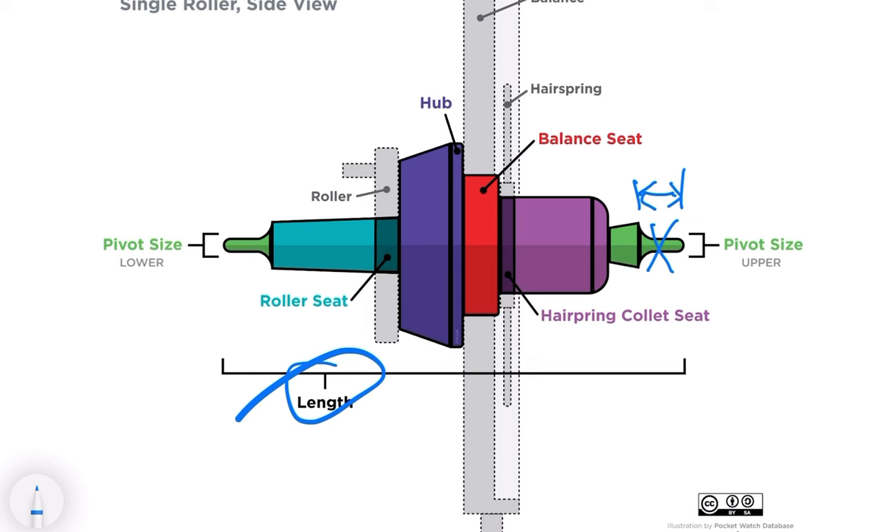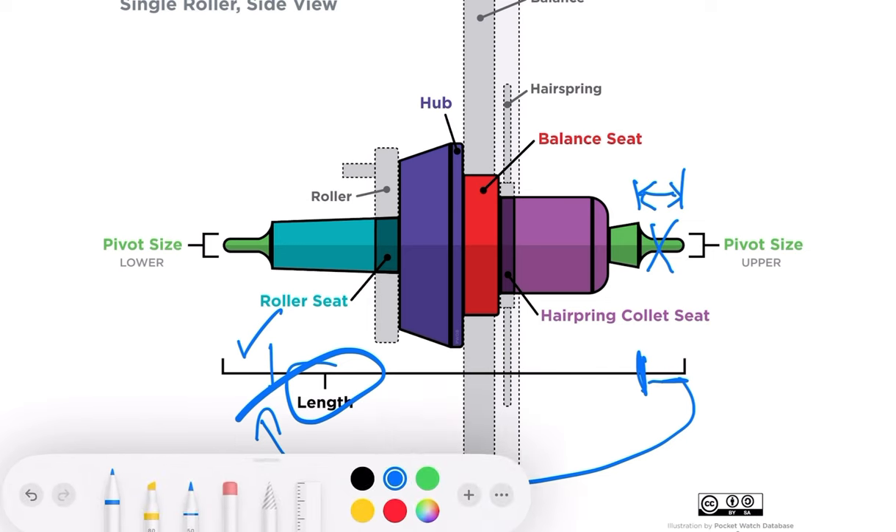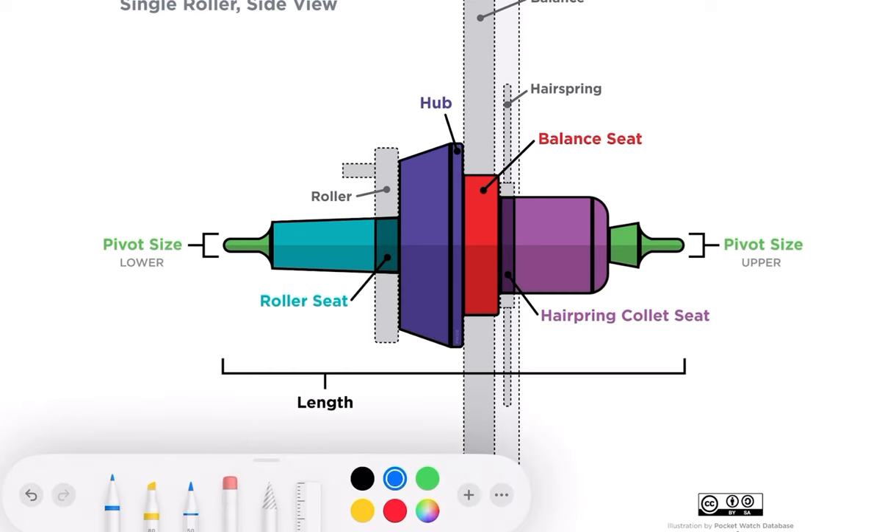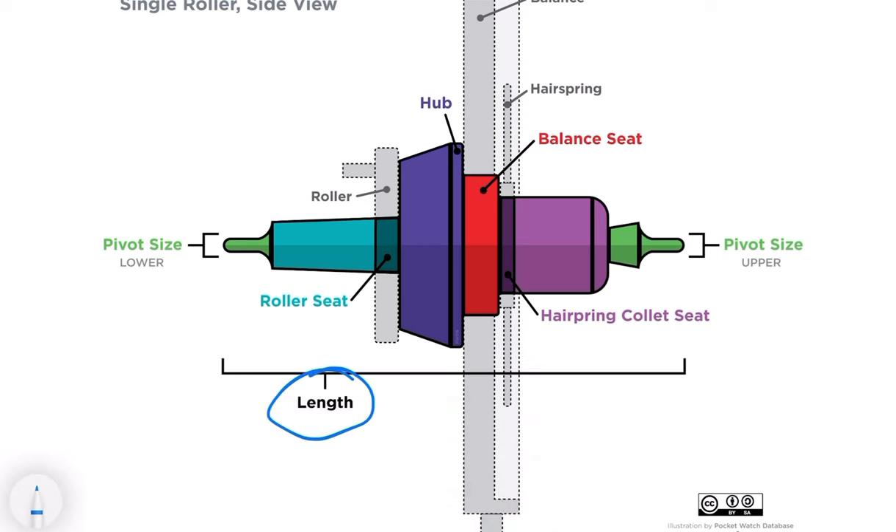You would measure the balance up to the point where the pivot is broken, and then if you're able to translate that to the length of the existing pivot, you might have a solution to add that up and determine how long the balance needs to be.